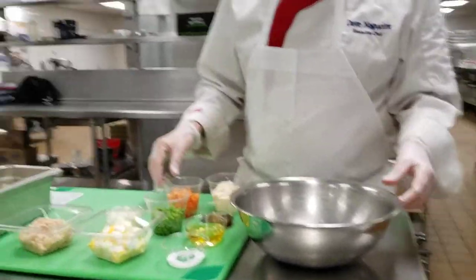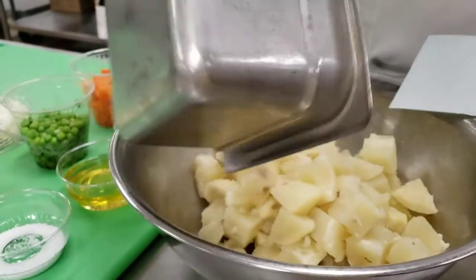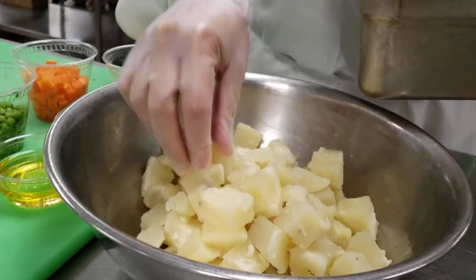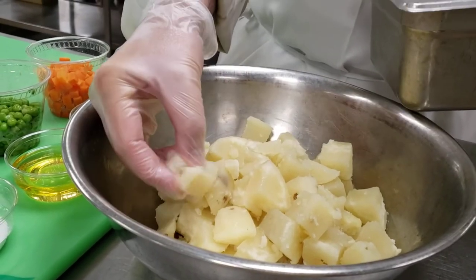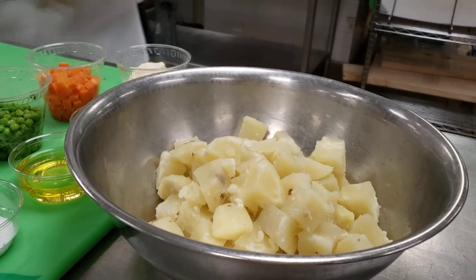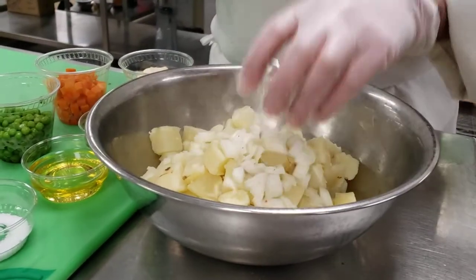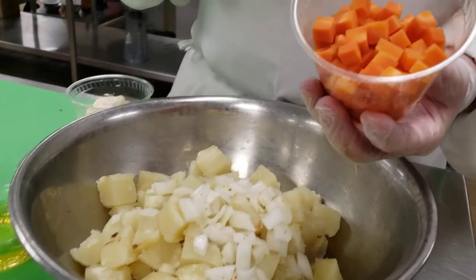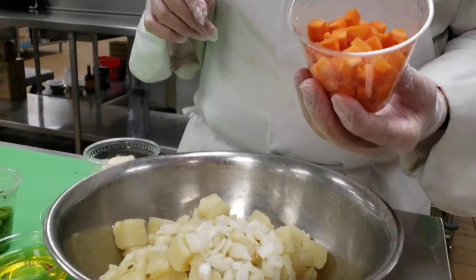We're going to add the potatoes. You want them to be past al dente — cooked but not too firm, you want them almost to crumble a little bit, fork tender for sure, maybe even a little bit past fork tender. We're going to add the diced onion and the steamed carrots. Same thing with the carrots — you don't want them al dente, you want them to be a little bit more on the tender side.